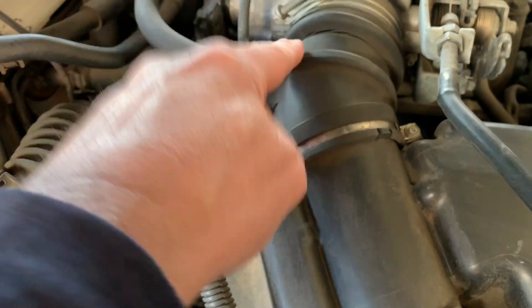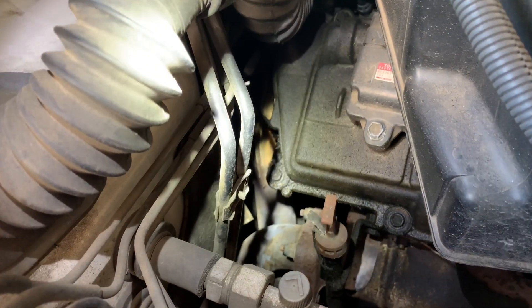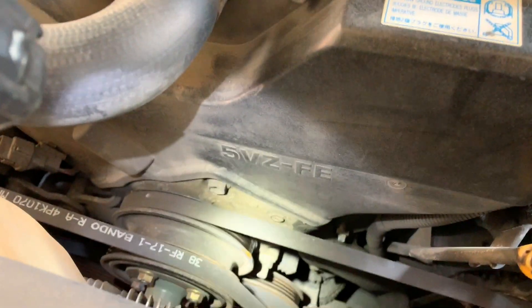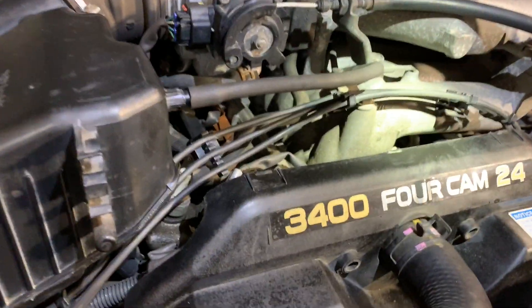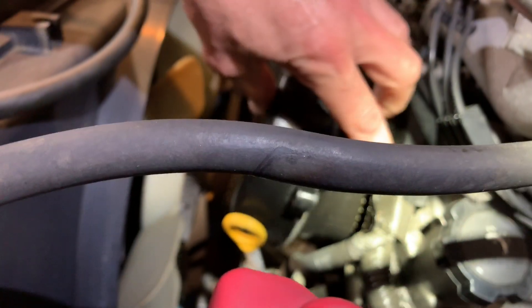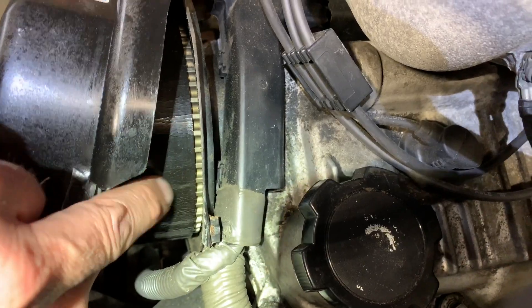Engine-wise, some things to look for: intake tubes can be cracked — this one has one that's starting, so I'm probably going to put some tape on that for now. And of course, the valve cover gaskets, as mentioned, are leaking oil — so that is upcoming. Timing belt, of course — usually there will be a sticker. If it's done by a private shop it might be missing, so look it up in Carfax or call them. I'm going to do a quick peek at the timing belt on this one since I don't know if it's been done. I'm seeing cracks, which may indicate it needs to be changed.